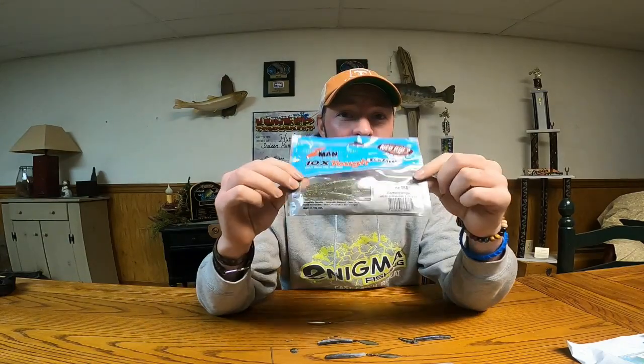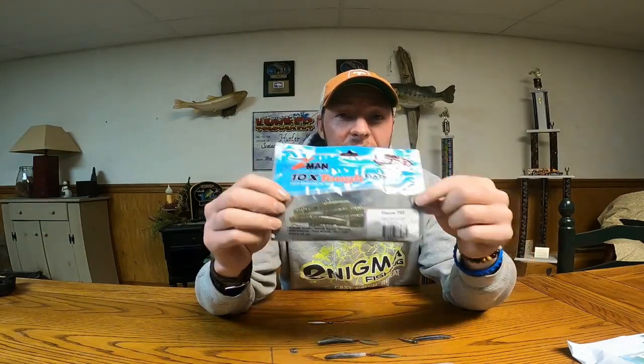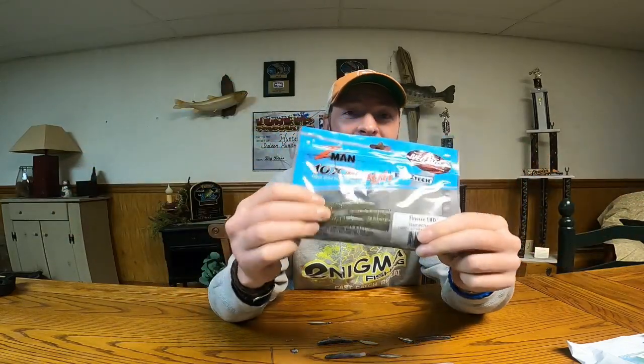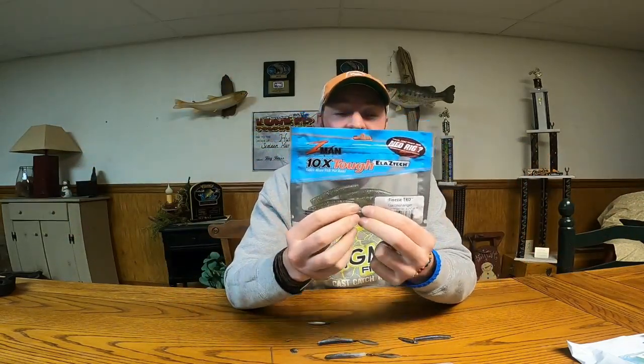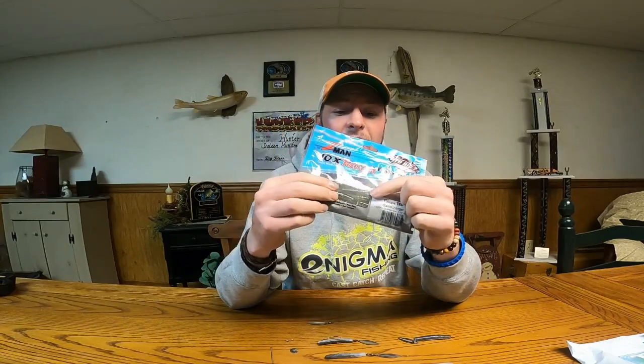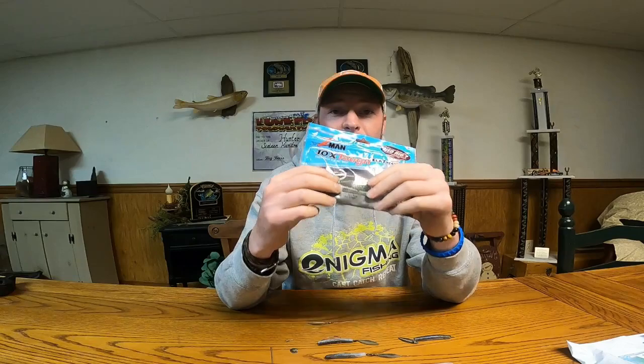The bait of choice for this little finesse spinner rig is the Z-Man TRD — the Finesse TRD — or we'll even use the Big TRD sometimes as well. The big reason why we use Z-Man plastics for this is because they are so durable and the fish basically don't rip them apart ever, so that's the biggest reason why we use them.